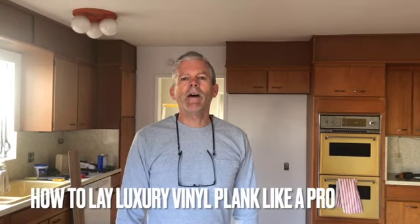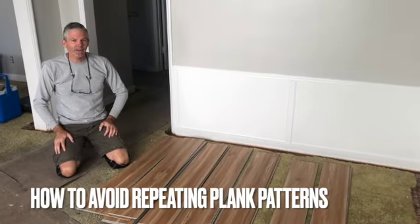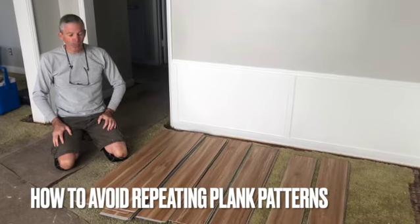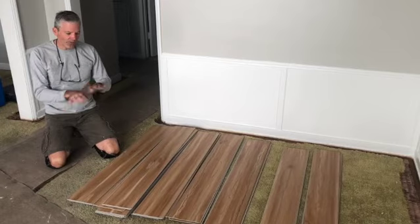Hi, I'm Roger Gales. I want to help an amateur lay luxury vinyl plank like a pro. One of the challenges you'll face as an amateur trying to lay luxury vinyl plank like a pro is making sure that you don't repeat patterns right next to each other.